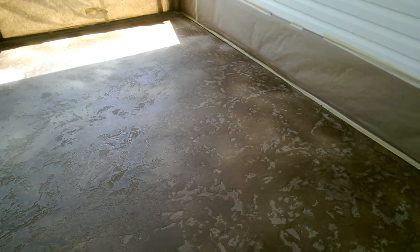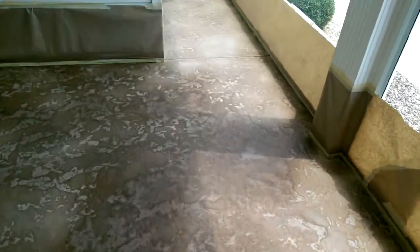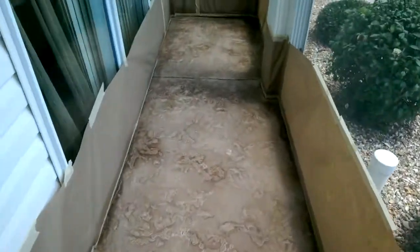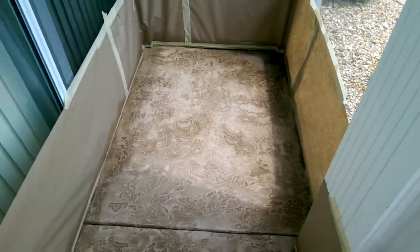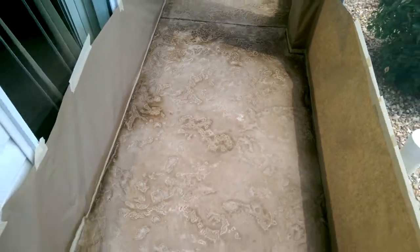We've got the texture on here and we've got our paper up to protect the walls from the antiquing stain. We do have one coat of antiquing stain on it — I skipped a couple of steps in the video process, but I threw in a couple of pictures here just before I put the paper on and before I put the acid stain on, just showing the texture. So here's where we're at now.